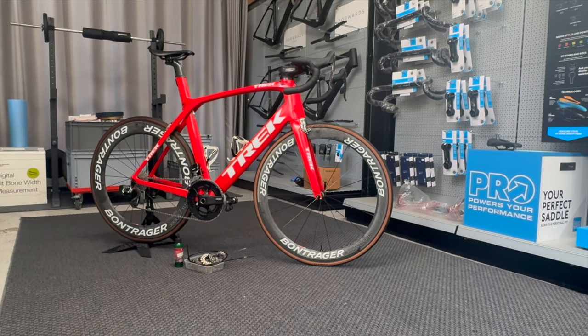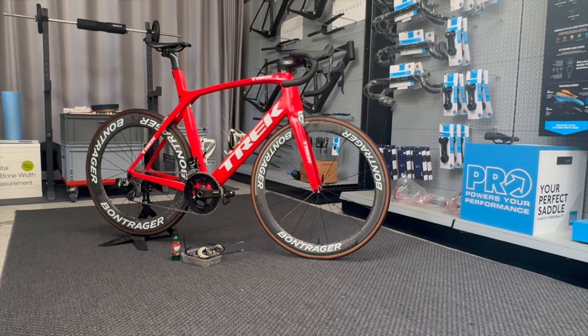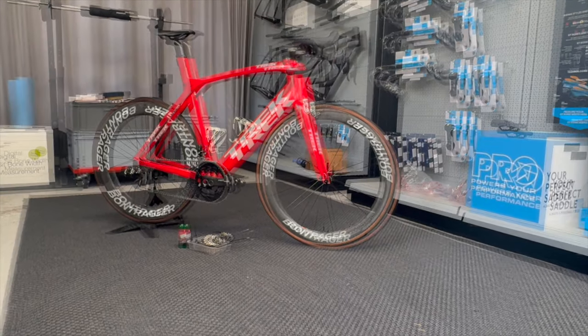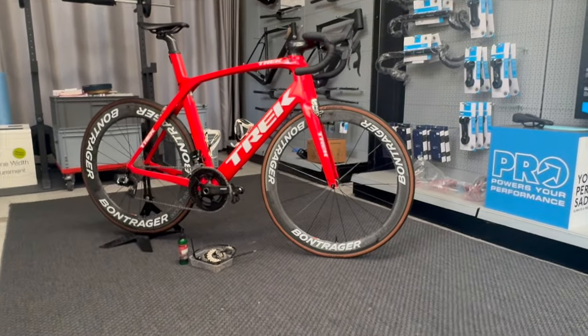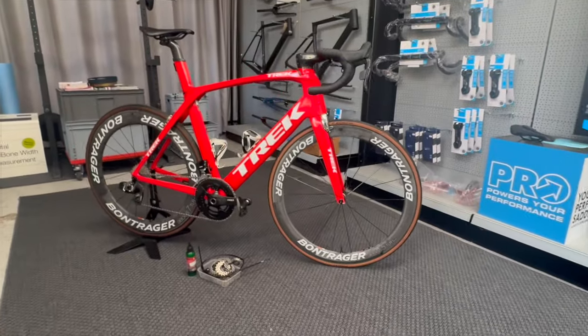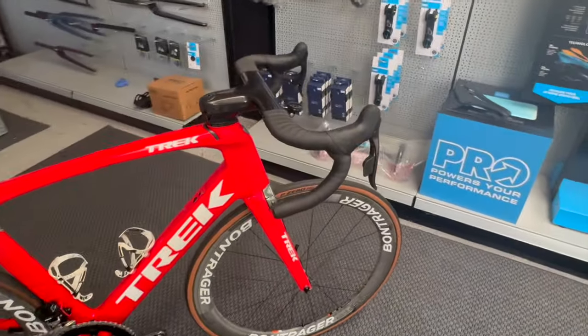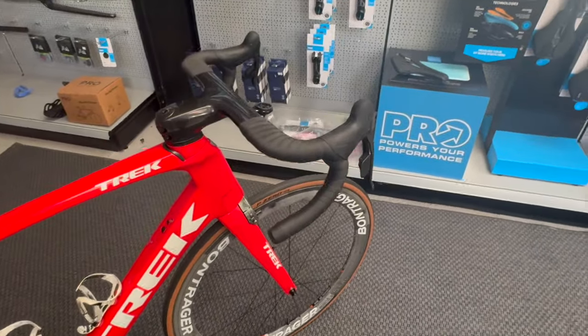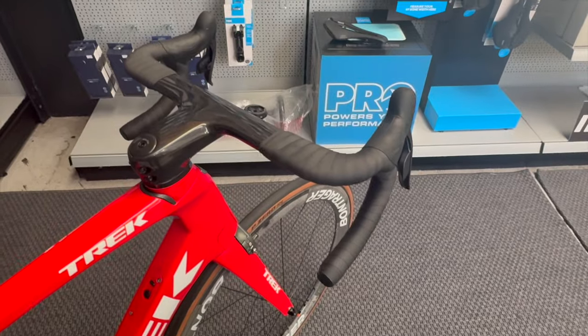Hi, welcome back to Forward Cycling. Just thought I'd take this opportunity to go over a recent teardown service we've done. It's got some interesting bits. Let's get straight into the video. I'm going to try and work out a way as we go through this. So if I start from the handlebars and work down, it's no particular order of what we've done, and you'll get an idea as we go through of the extents of the rebuild. It did have an entire rebuild, top to bottom.